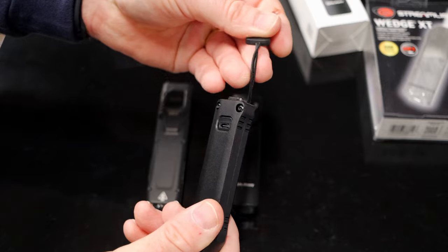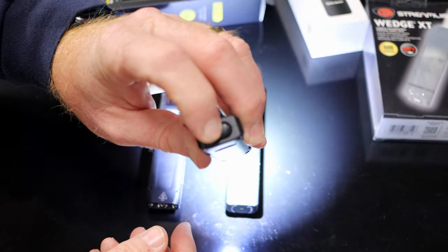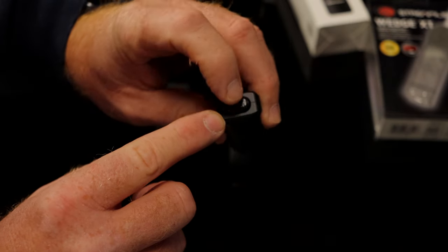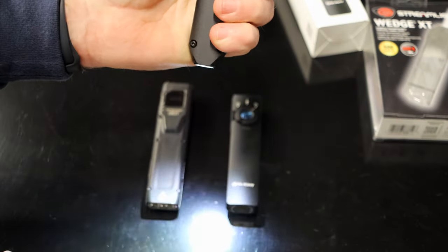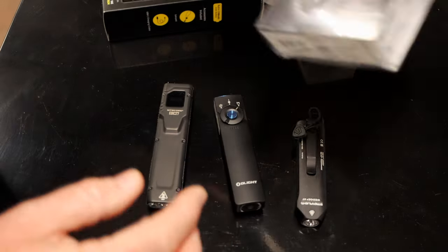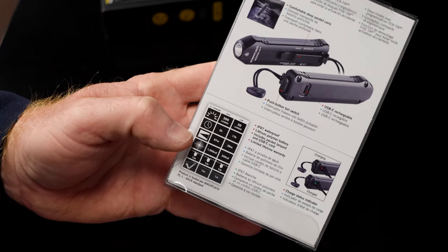It comes with a little lanyard pull to make it easy to get out of your pocket. It has the USB-C recharging port on the outside and the power button is on the back. It does have a battery indicator — it's a little green light that shines through the crack when you first turn it on, and it's also on this side as well. You can double click it for low power, double click again and it goes to the full 500 lumens. It has 50 lumens on low, 500 lumens on high, with two hours run time on high and 11 hours run time on low.